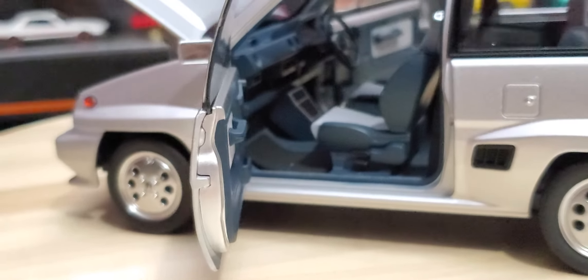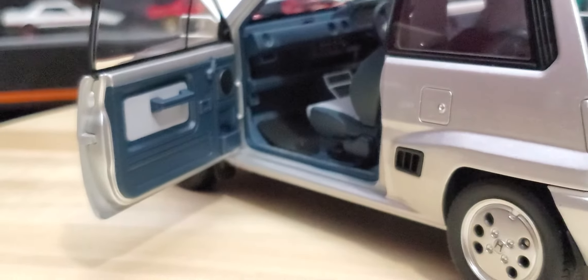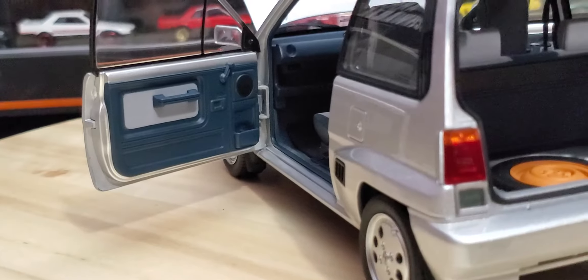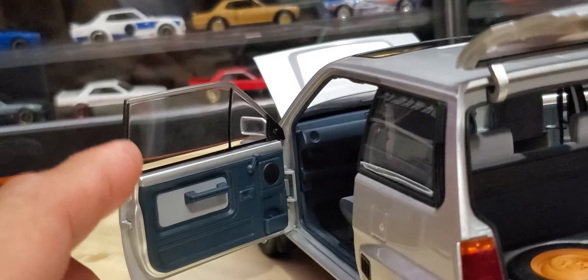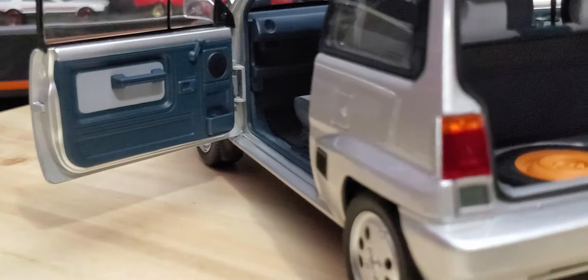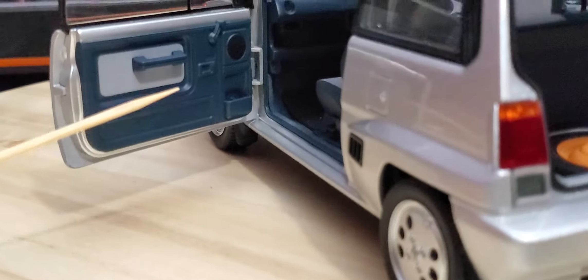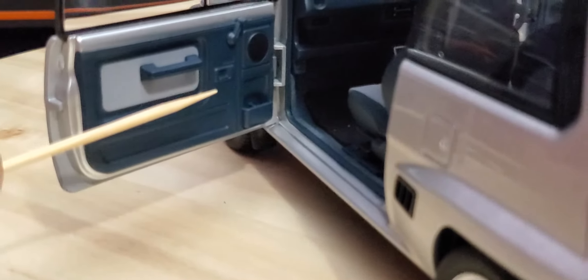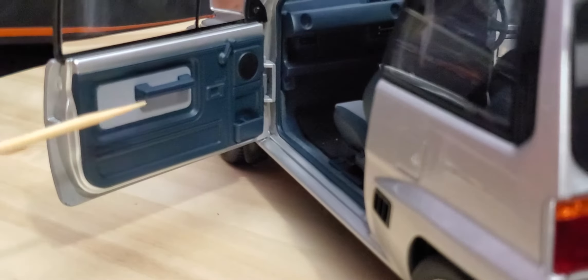I've noticed two things comparing higher-end replicas like this one to cheaper ones. The cheaper ones don't have this window here — it's a roll-down window and the cheaper ones just leave it out. Also, cheaper ones don't have a lot of door detail, whereas this one has a crazy amount. We have some cup holders right there — that's a toothpick if you're wondering what it is — a little speaker, a window winder, a door handle, and the thing that opens the door. Two-tone interior — I like that, it just looks legit.